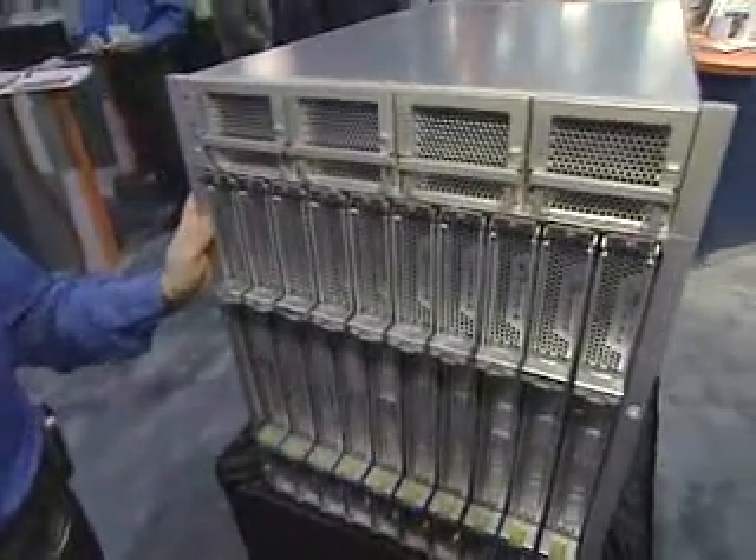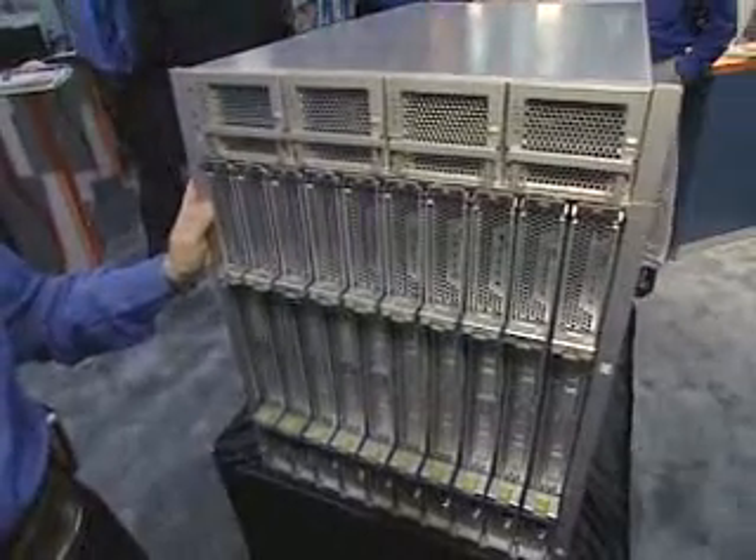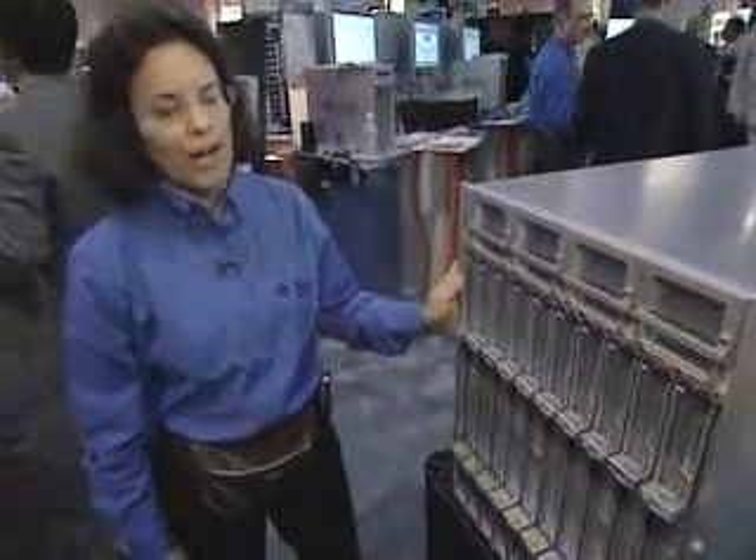Let's take a look inside. We have up to 10 server modules supported in the system. They are all hot-pluggable, using AMD Opteron quad-socket dual-core processors, providing 80 cores of power per chassis. That means 240 cores per rack, yielding over 1.2 teraflops of power.